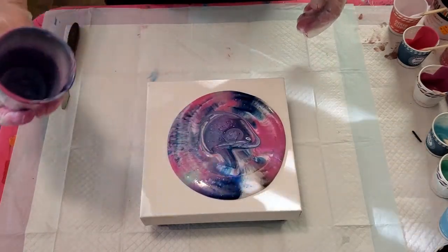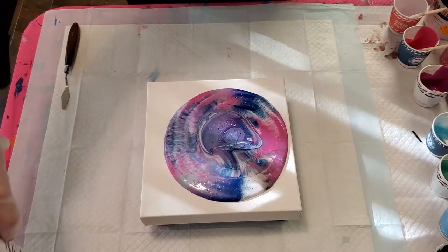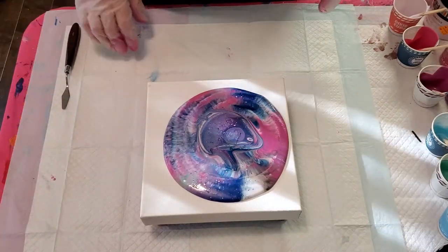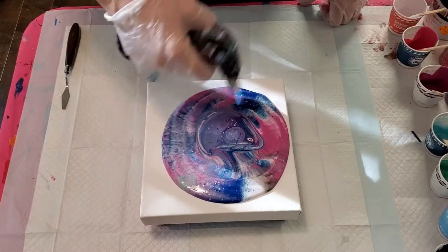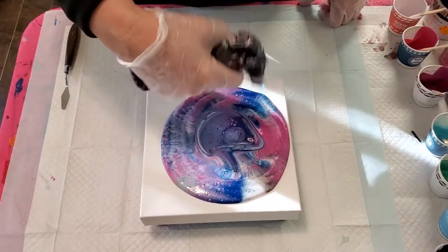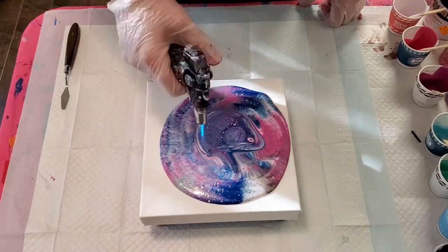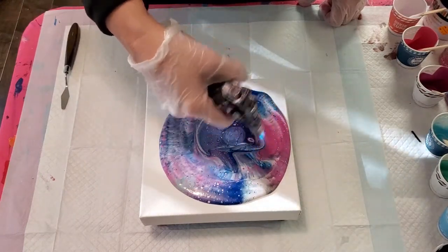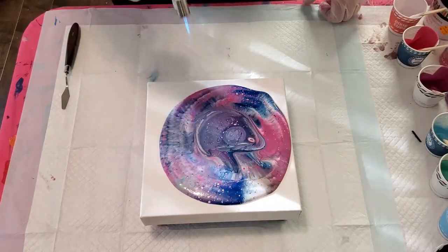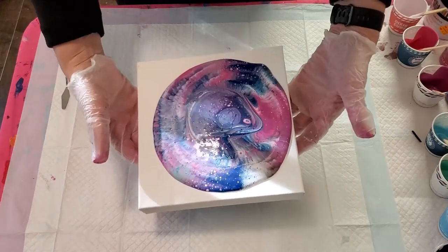Pull that off - oh, that's looking pretty! Let's give that a quick torch, there are a lot of air bubbles. Torch it again when we're done - this is really looking pretty.